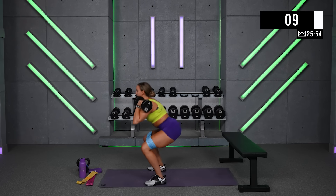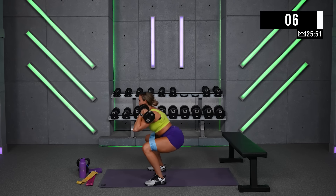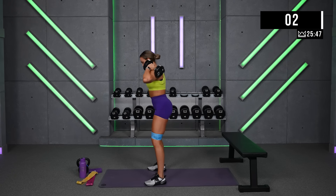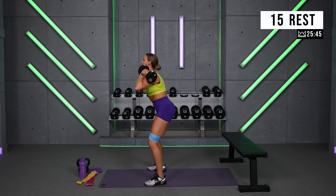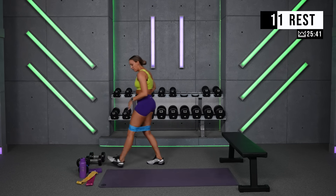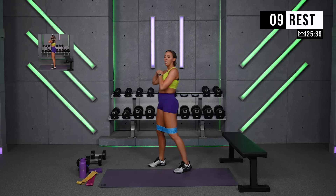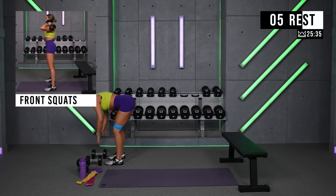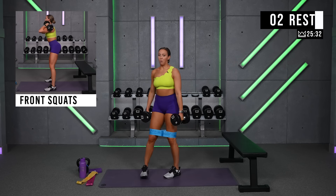Ten more seconds — rest less at the top. You can advance your band strength, advance your weights, or switch it to a low hold. I'm going to switch my hold down low. Let's keep going.